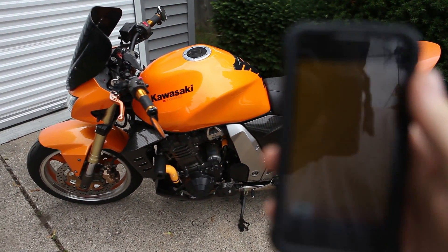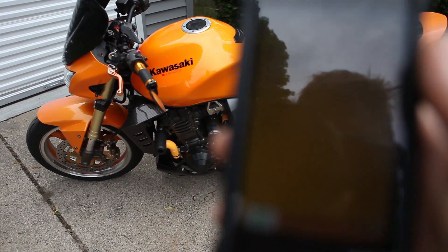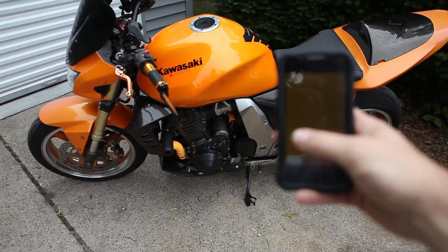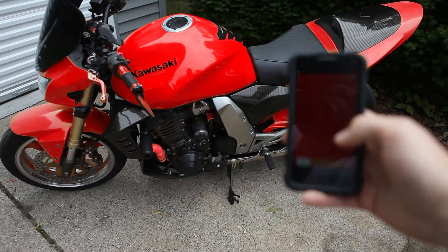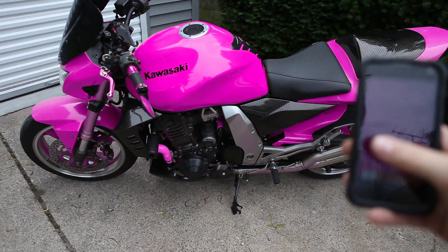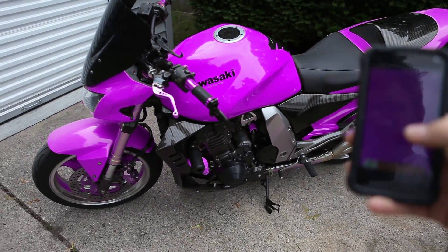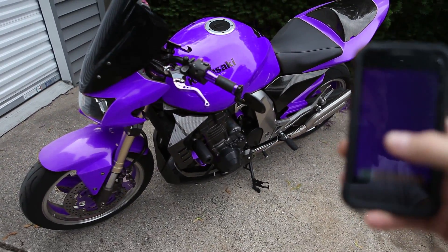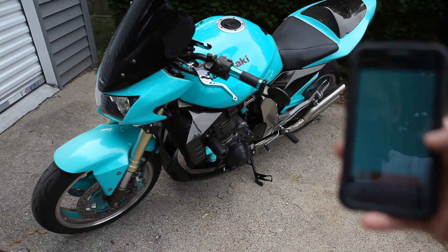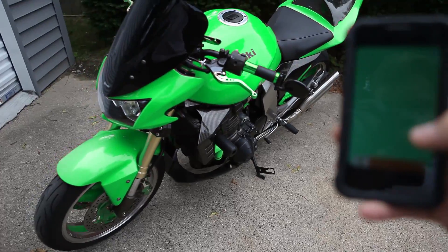You can see — I don't know if you can see on my phone. There's the color of the bike now, and then I can change it. Just like that — to red. Purple. Kind of like a purple-blue. To blue. To like a turquoise. Green.